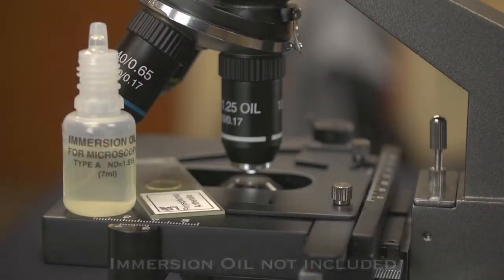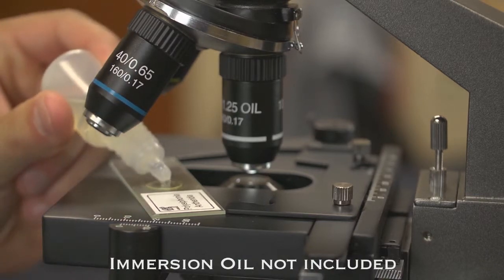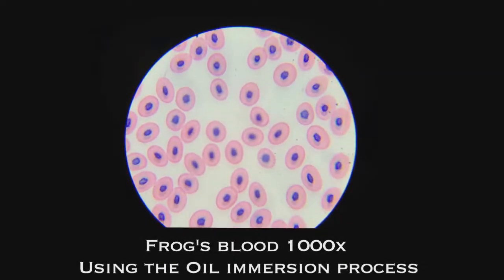When purchasing a 1000 power microscope, it's important to note that the oil immersion process is required to view an image at this magnification. This process requires adding a drop of immersion oil onto your slide before viewing your specimen. Once added, you will truly be able to see images at 1000 power.